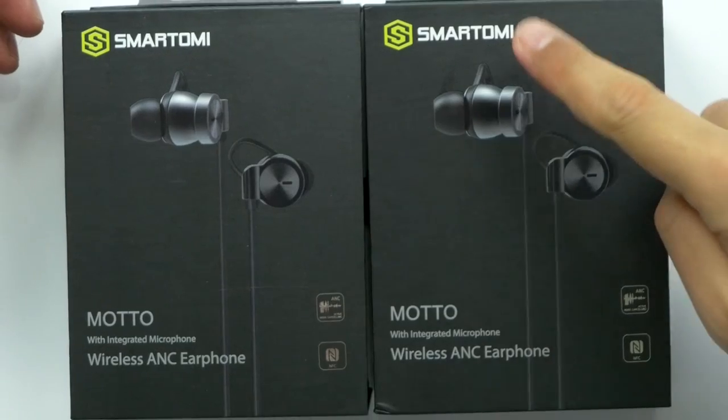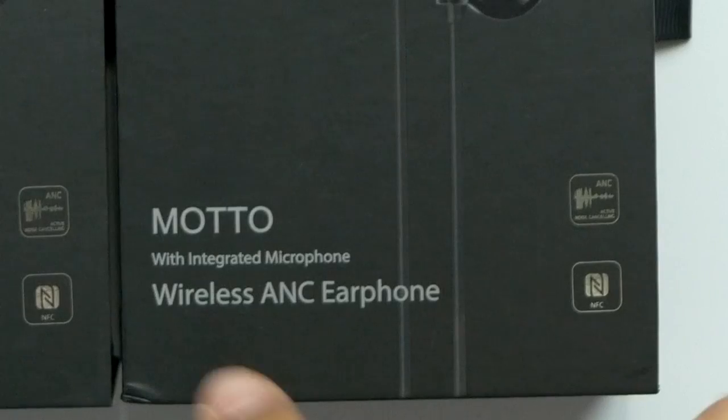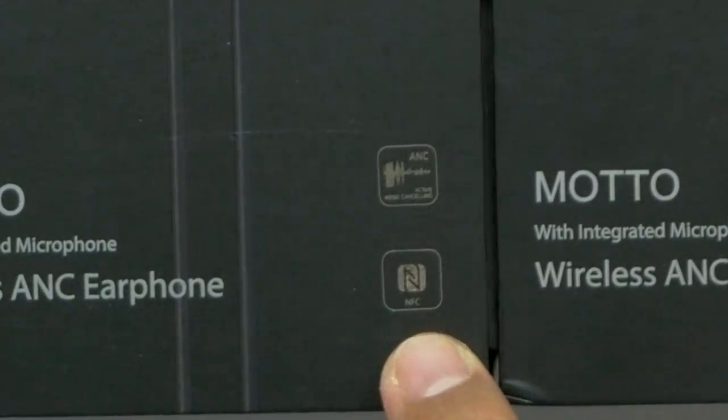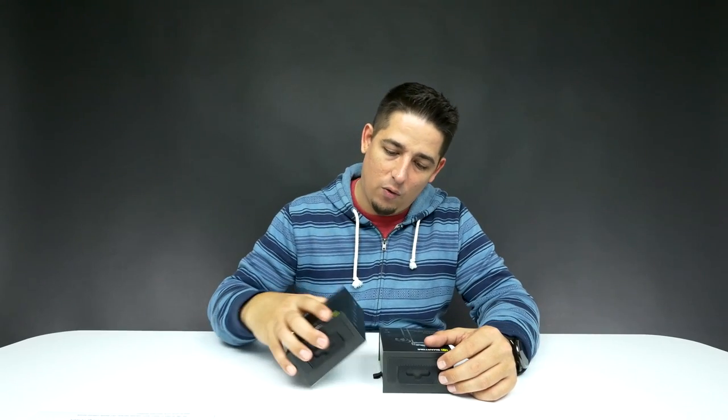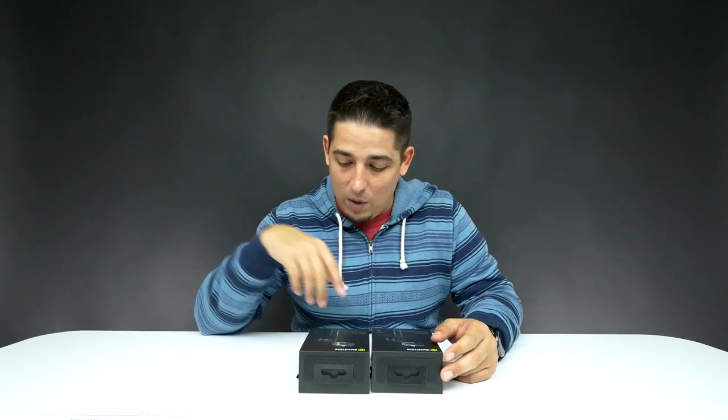What's up guys? Welcome back to Unboxed Junkie. My name is Matt and today we're looking at the Smart-Omi Moto. These are wired and wireless earbuds. First off, they actually have active noise cancellation. It says it has NFC and I'm not really sure where that plays into this whole thing, but we'll find out. As you can probably tell by the title, I'm actually going to be giving one of these away, so stick around at the end of the video to find out how to get one.